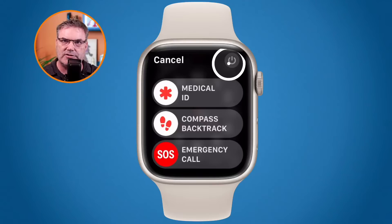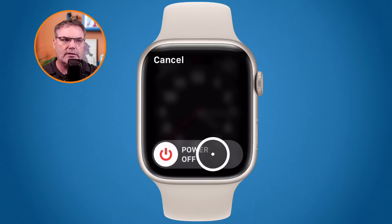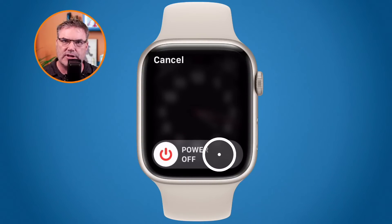Once you see the power button in the upper right-hand corner, that's the second step — tap on it. The third step is to slide it over to the right, and then the Apple Watch will shut down.